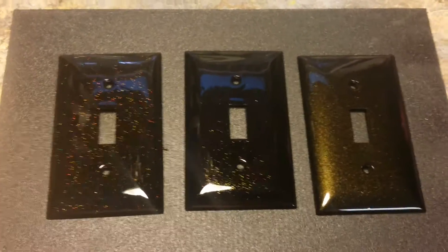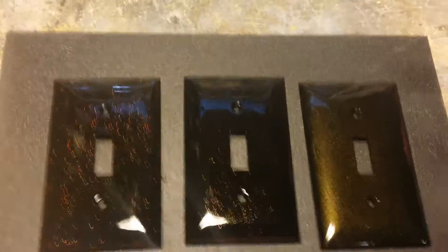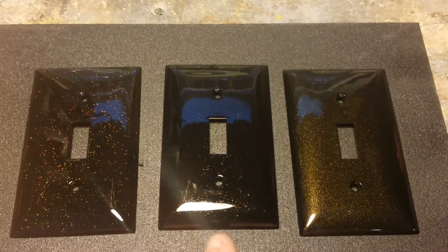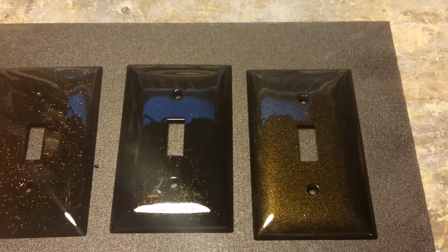So from left to right, all three of these are gloss black, but we have black with a holographic gold flake, black with a House of Color ice gold flake, and then gloss black with a pearl gold.